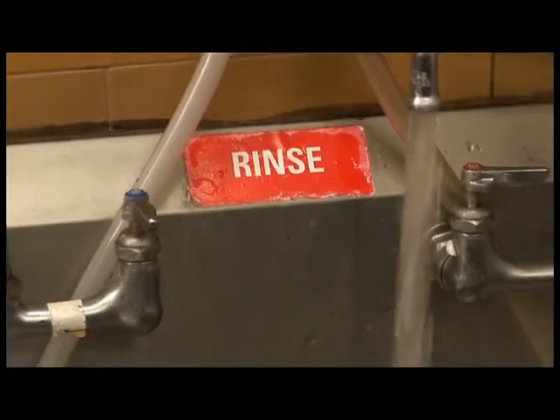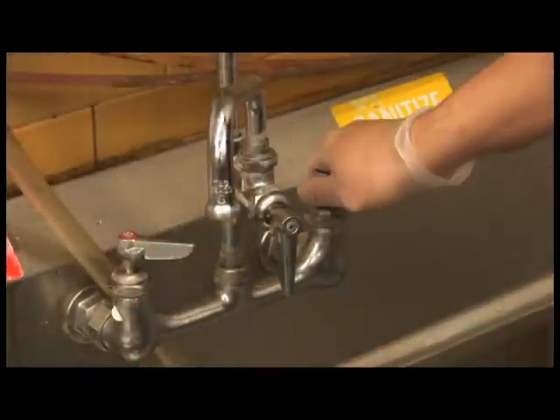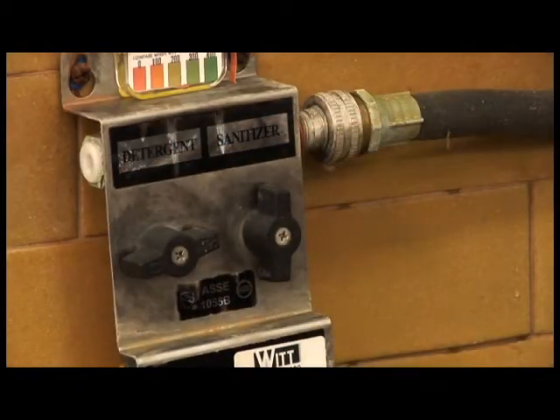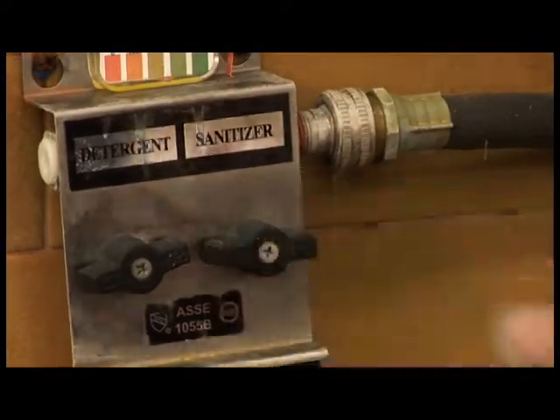Next, fill your rinse compartment with water. Turn the water off when full. Then, using room temperature water, turn the sanitizer knob to the on position to dispense sanitizer. Fill your sanitizer compartment, then turn the knob on the dispenser to the off position and turn off the water.